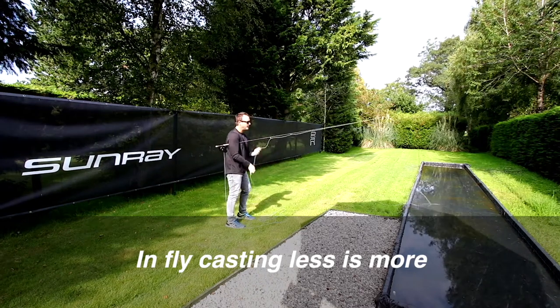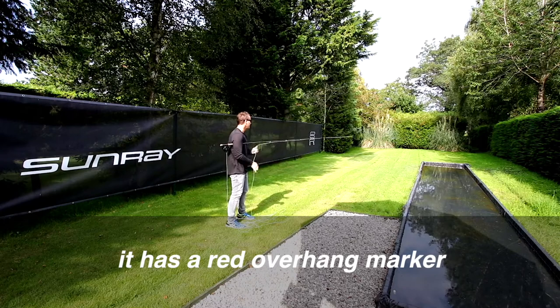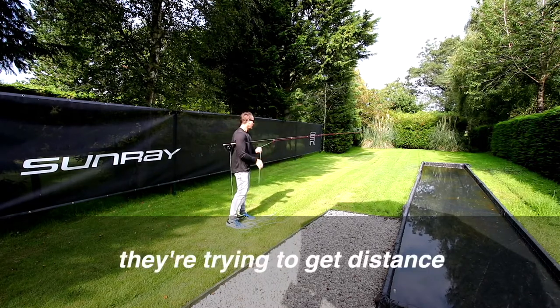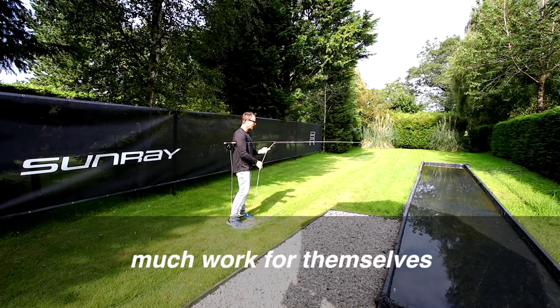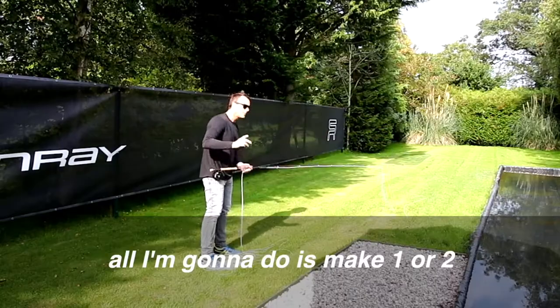In fly casting, less is more. This line is a hundred feet long in total and has a red overhang marker. A lot of people place too many false casts above their head — they're trying to get distance but they're creating too much work for themselves. I've stripped the overhang marker to my feet.